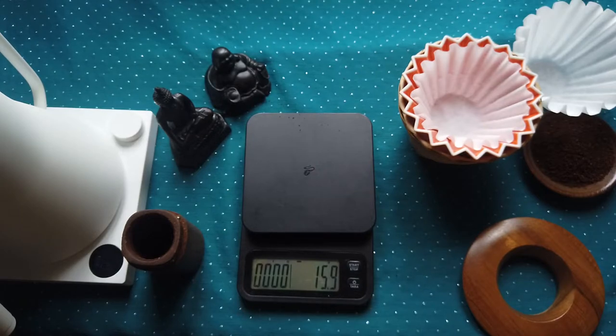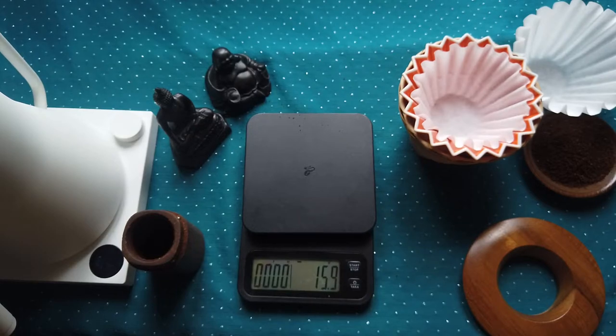I will continue pouring consistently until I nearly reach the top, then leave it to drain through the dripper and continue until I reach my final number. Ideally it will go very smoothly and slowly so that you will not need to stop during these last two thirds of your brewing.